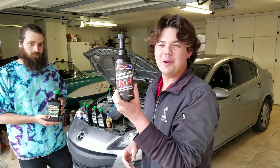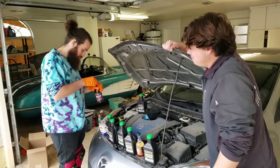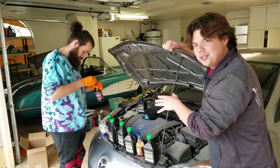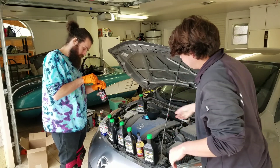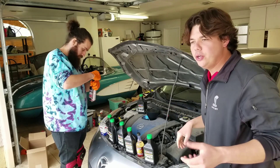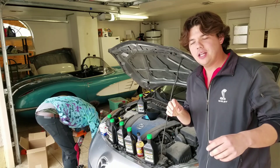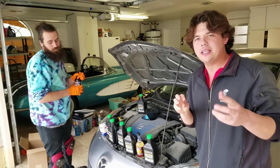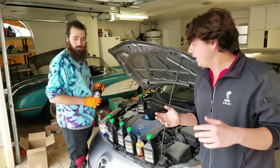We're going to put in our engine flush. Mike's going to pop the seal on it and basically he's going to be pouring this super thin detergent into the motor oil. What it's going to do is actually break up old sludge inside the engine and also get a lot of the contaminants out of the crankcase, and all you do is idle it.